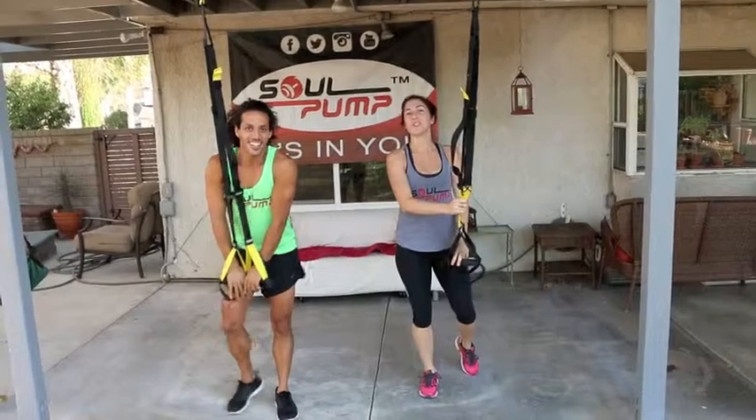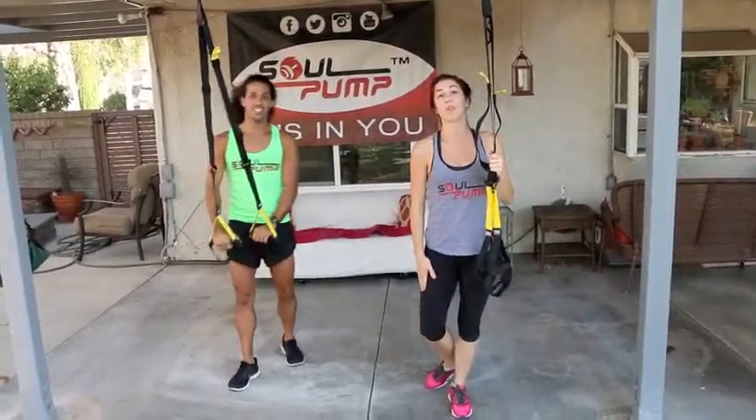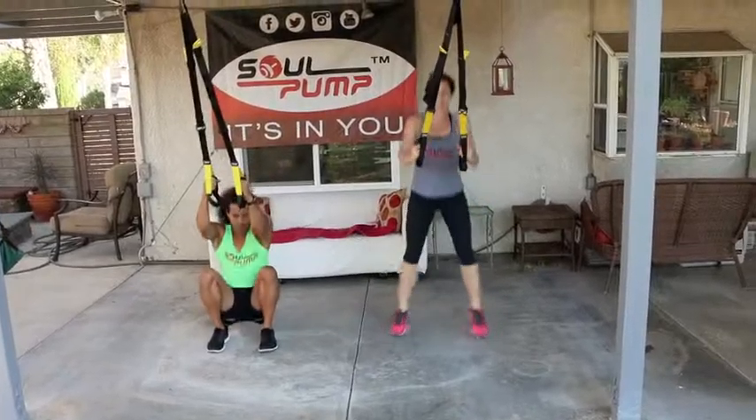Alright, after you set up your TRX's, you're going to do six exercises. Three of them are going to be working your legs, which are going to be done with cardio, and then the upper body's going to be all strength training. Okay, so here we go. First exercise: out and in.